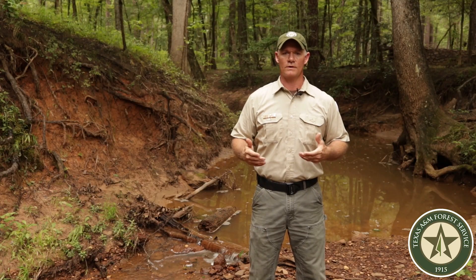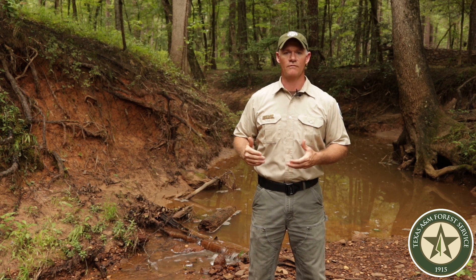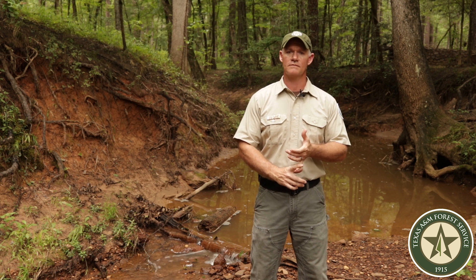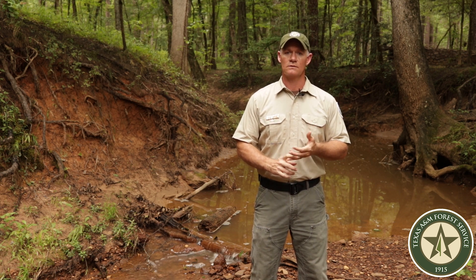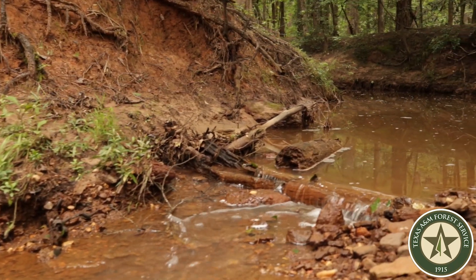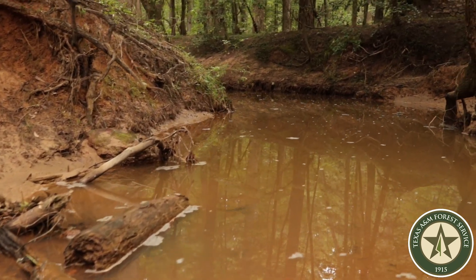Another reason that we install streamside management zones on forested land is to reduce the effects of forestry operations. Whether we're selectively harvesting timber, preparing a site for planting trees, or even planting trees, we always leave streamside management zones to protect the water quality and preserve our creeks, drains, and streams.